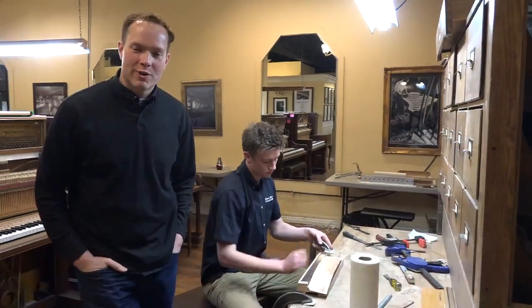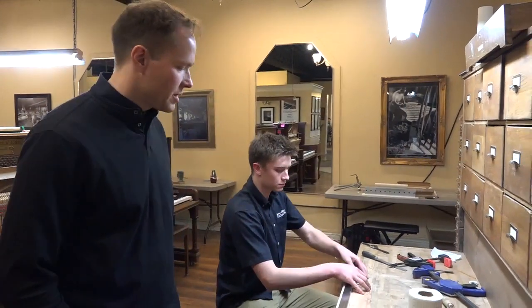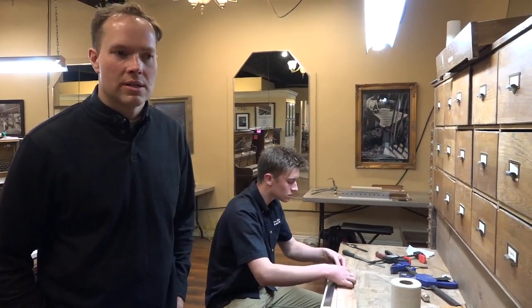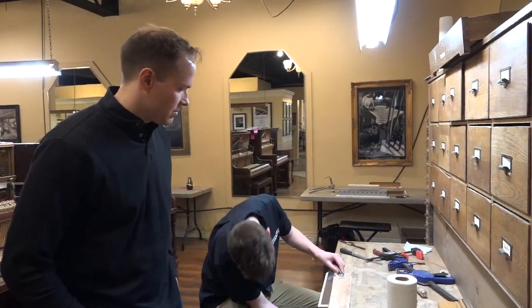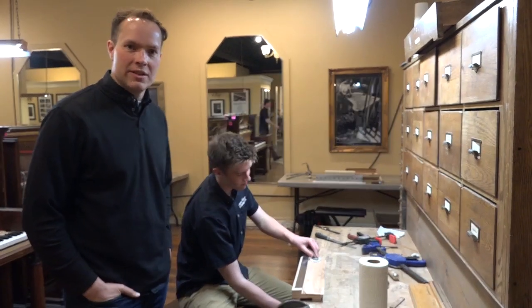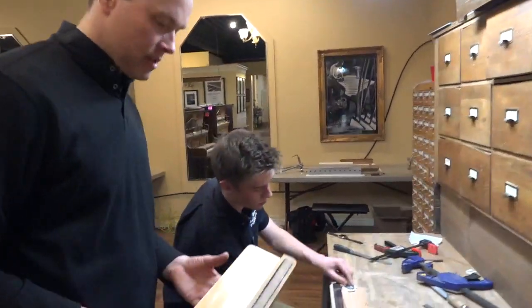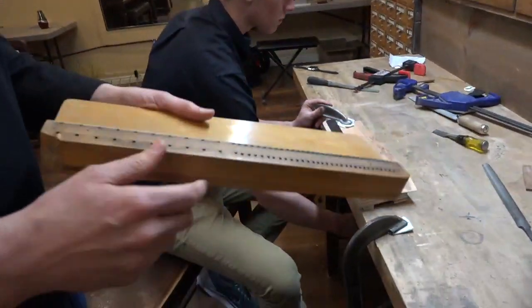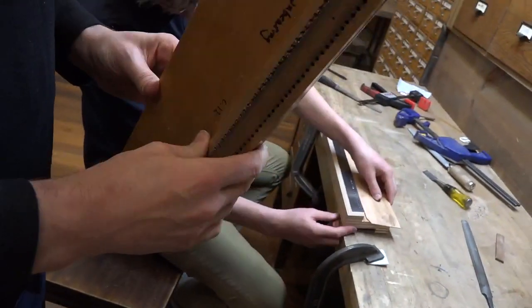I'm Brigham Larson with Brigham Larson Pianos. Something that's somewhat uncommon that we do here — really just the larger rebuilding shops that I've seen do this — and it's a really fun rebuilding process. So this is from an 1870s upright.